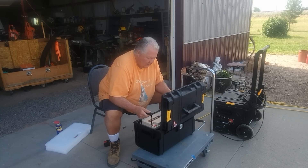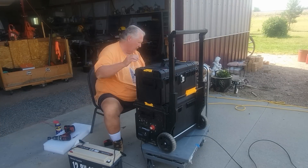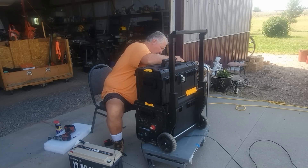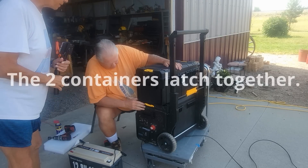It's in there pretty good. I just need to figure out where the cables can go through. So how do they lock into each other? It just snaps on right here. Wow, that is nice.